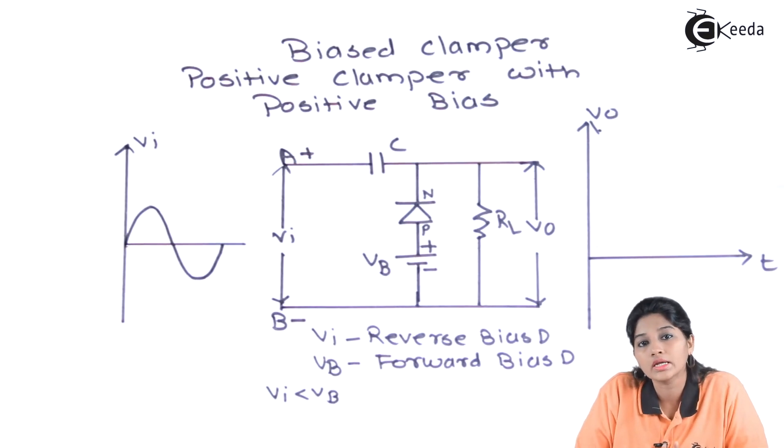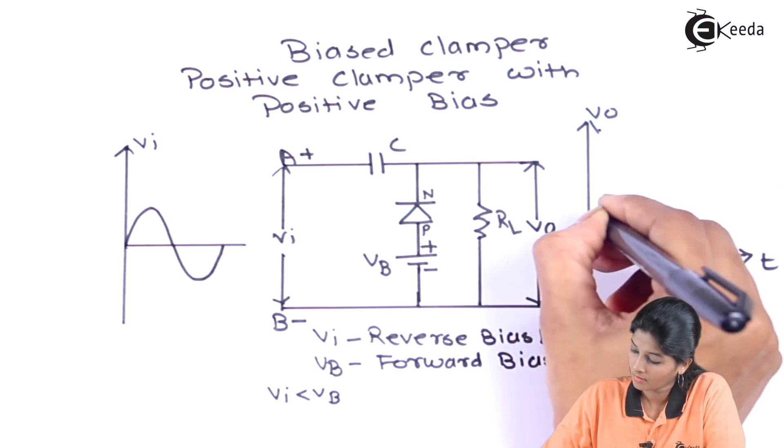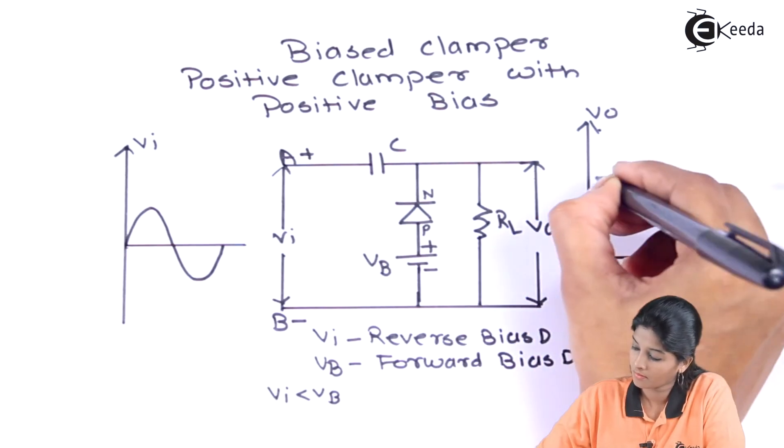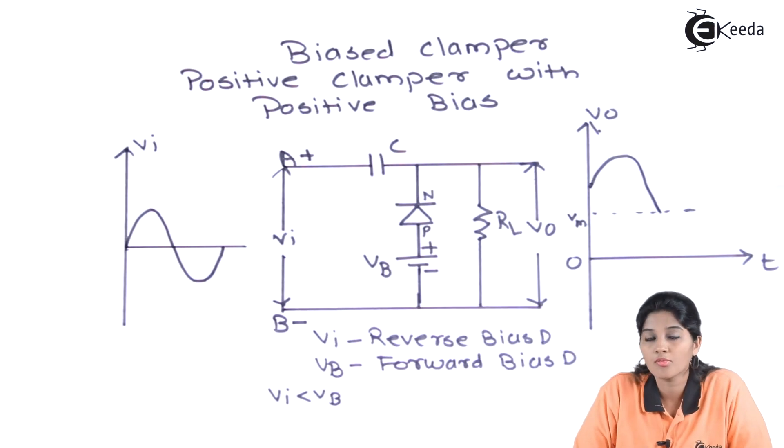Now let's see what will happen during the negative half cycle of the AC input signal. But before that, let's look at how the positive half cycle output waveform looks. This is how the signal looks during the positive half cycle of the AC input signal.